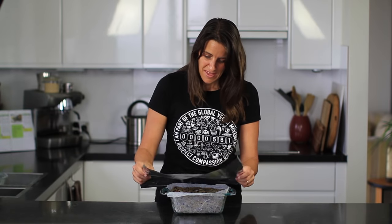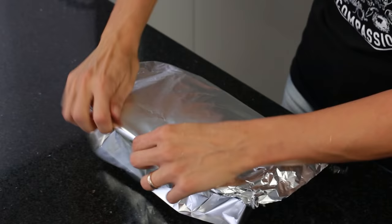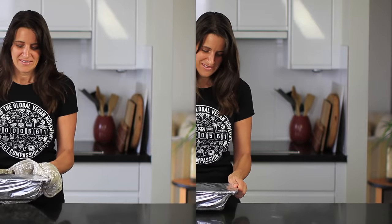Now I'm covering this with tin foil — it doesn't matter which side faces up or down, it works the same either way. Once it's tightly wrapped, it's ready to go in the oven for about half an hour.